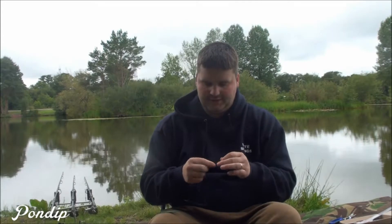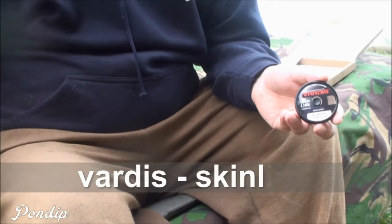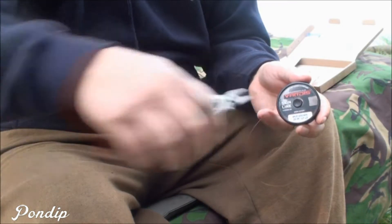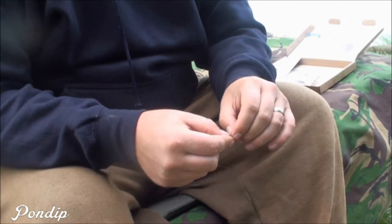Right, here we are. This is how I'm going to tie the rig — a very simple, basic bottom bait rig using all the components in the box. First of all, take some of the Vardis skin line, strip back about two or three inches, stretch it back nice and easy, releasing the supple inner core.